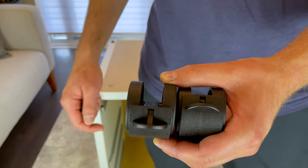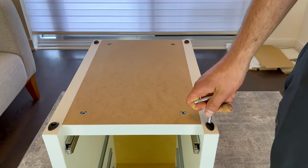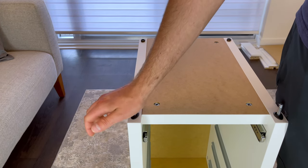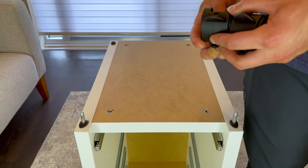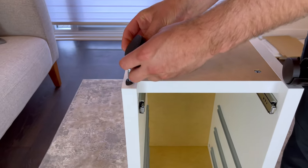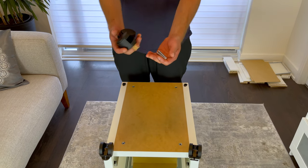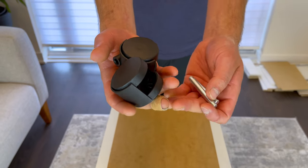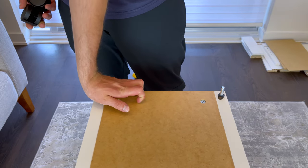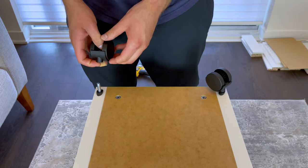Now grab two casters that have the locking mechanism in them and two of these metal rods. Then secure these two rods into these two holes — when you hear a click, the rods are fully secured. After that's done, secure both casters as shown; again, you should hear a click. Next, grab the remaining two casters and two metal rods and repeat the same process.